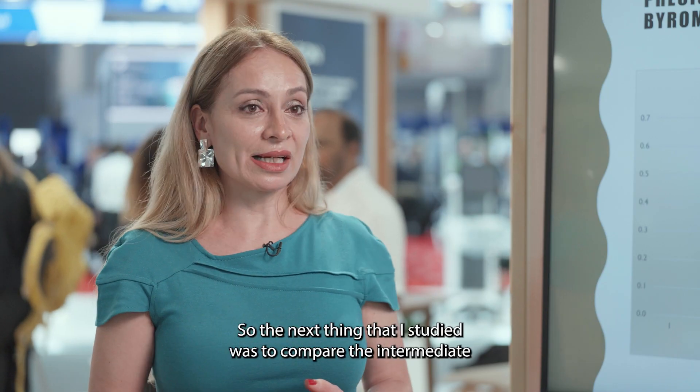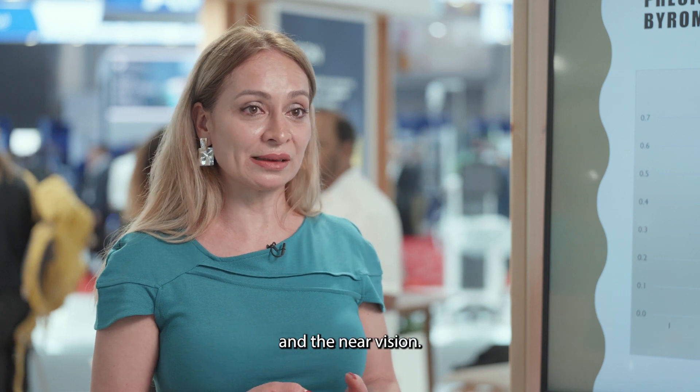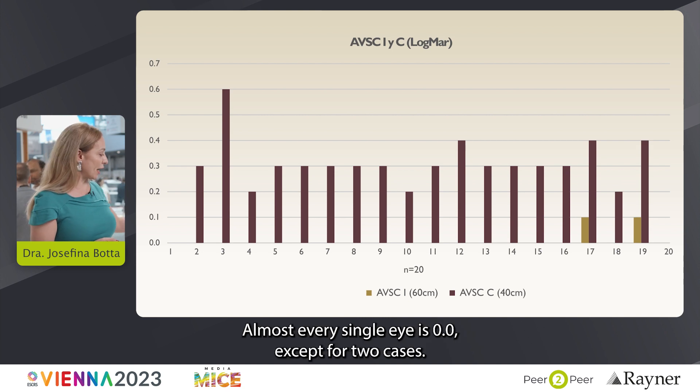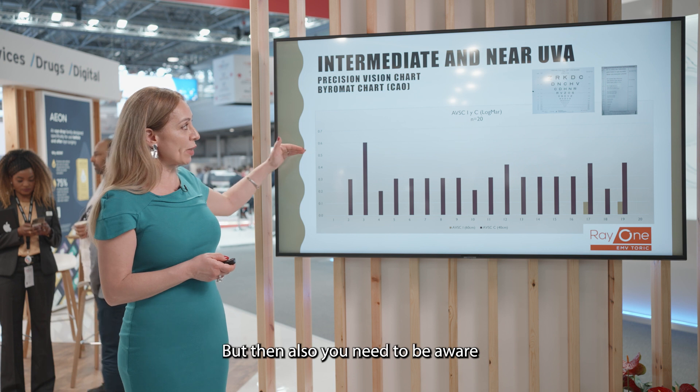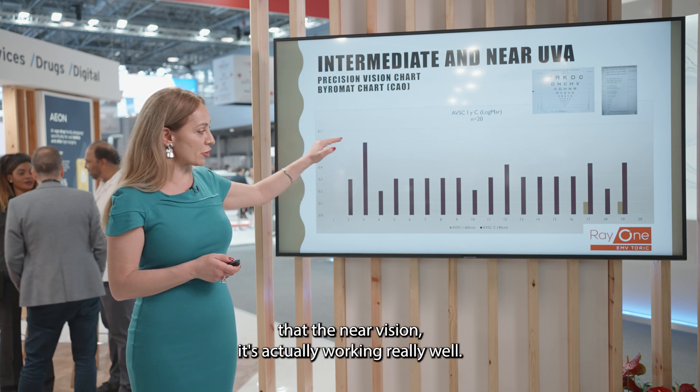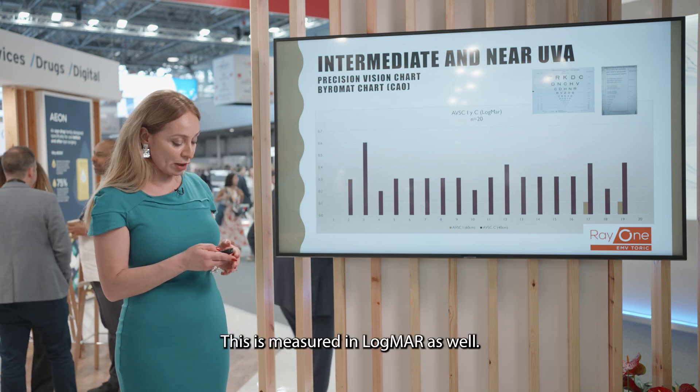The next thing I studied was to compare the intermediate and near vision. As you may see, intermediate vision is really good — almost every single eye is at 0.0 except for two cases. But you also need to be aware that the near vision is actually working really well. This is measured in logMAR as well.